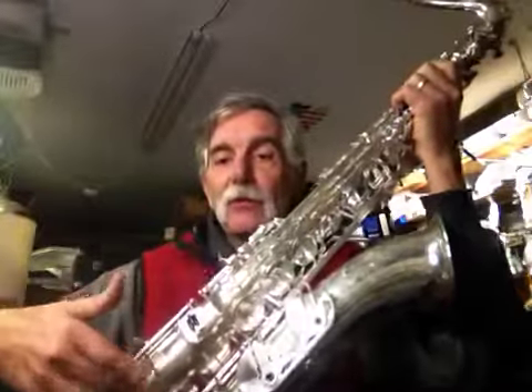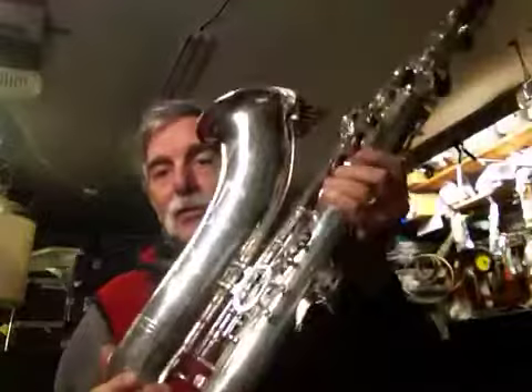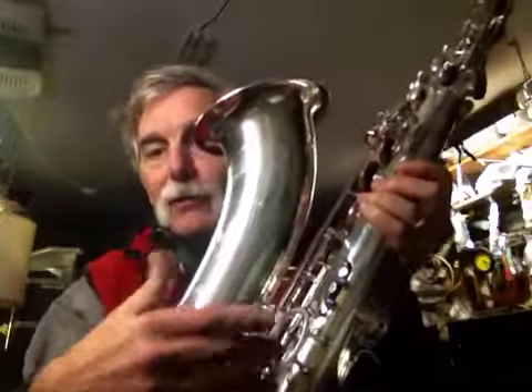Firstly, double arms on all the lower keys — the low C, low B, low B flat — which is really cool. And a four-point brace on the bell down here to keep the bell nice and vibrating, and just a short little guard. So again, four-point.